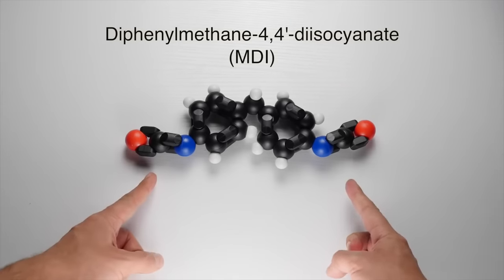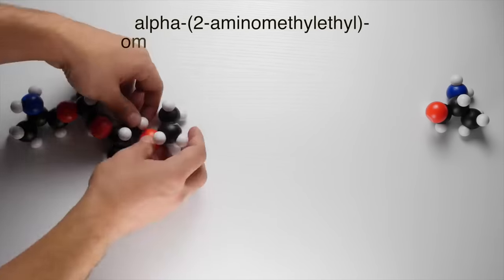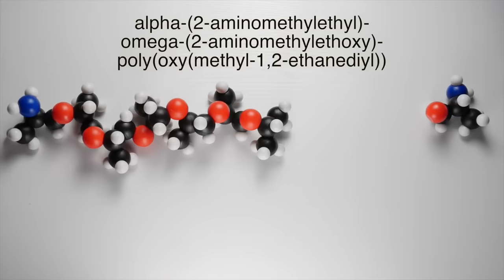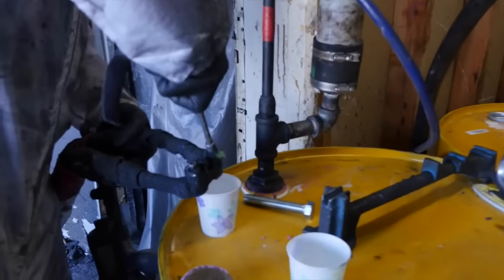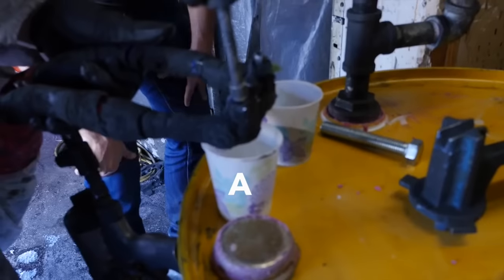B is the poly — the simplest way to explain it is it's a plasticizer. The main component of B is alpha-2-aminomethyl ethyl, omega-2-aminomethyl ethoxy, polyoxymethyl-1,2-ethanediol. Long name for a long chain molecule — in reality it would be many times longer than this. I managed to convince Bryn to let me mix the two ingredients the old-fashioned way, with a stir stick.